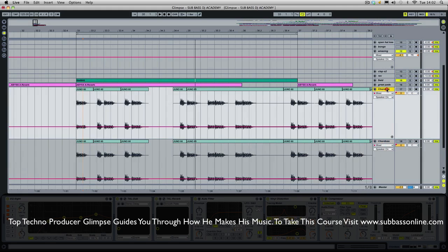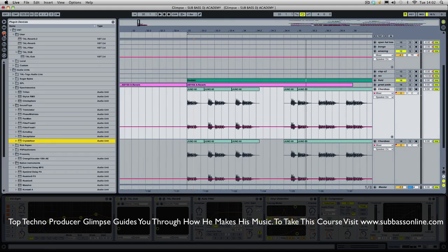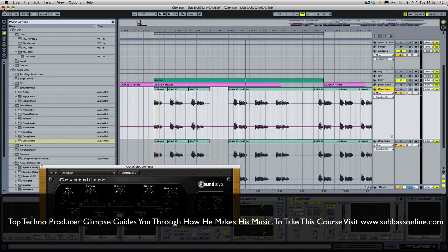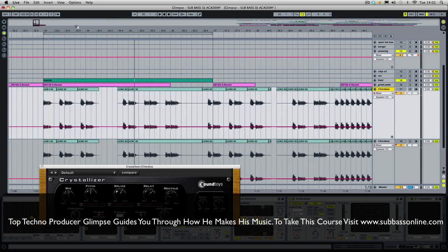On one of those channels I would choose to put some kind of a plug-in like a crystallizer or something. Something that will really mess up the sound and give us sort of unexpected results that we can then render down and cut up and put throughout the track to give the track an appearance of sort of moving around and a bit more unexpected.